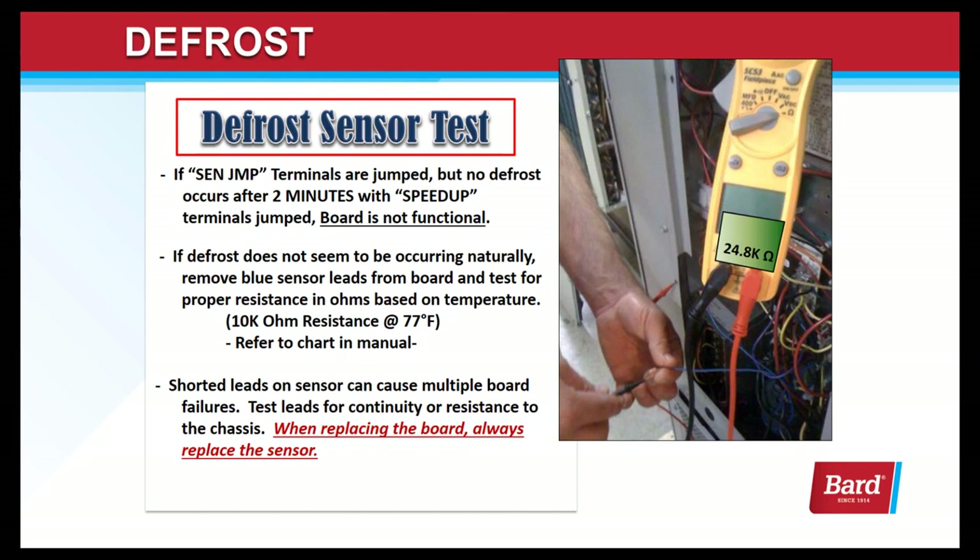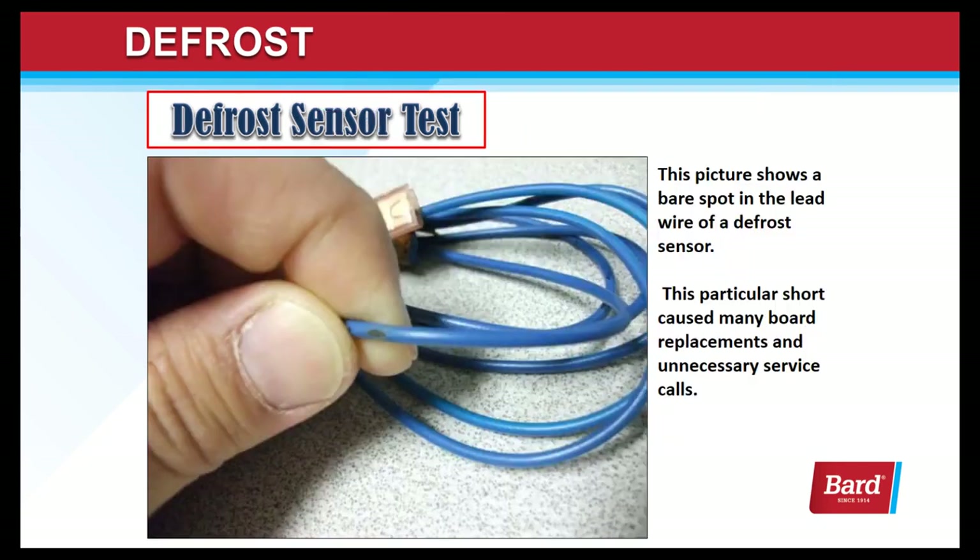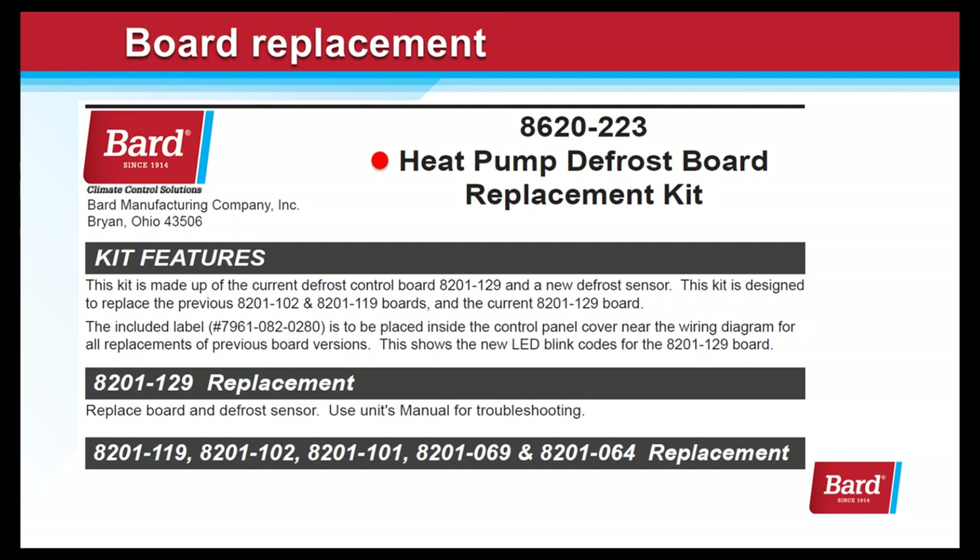When replacing the board, always replace the sensor. This picture shows a bare spot in the lead wire of a defrost sensor — this particular short caused many board replacements and unnecessary service calls. When you order a board, it comes in a kit that also includes the sensor. The heat pump defrost board replacement kit 8620-223 is made up of the current defrost control board and a new defrost sensor. This kit is designed to replace the previous 8201-102-119 and 8201-102-129 boards. It includes a label with the new blink codes to be placed inside the unit.